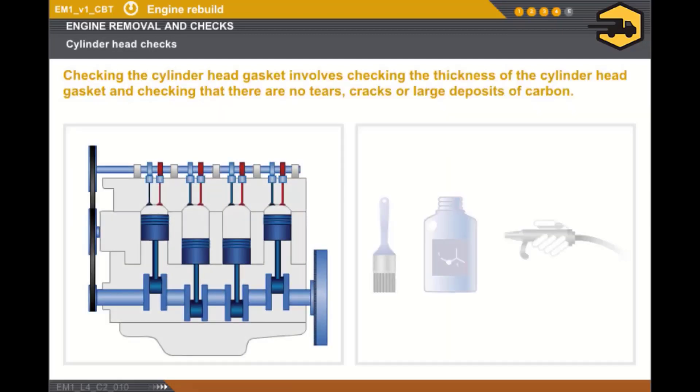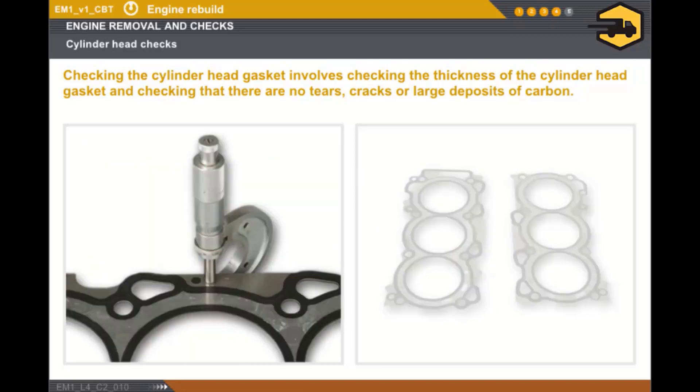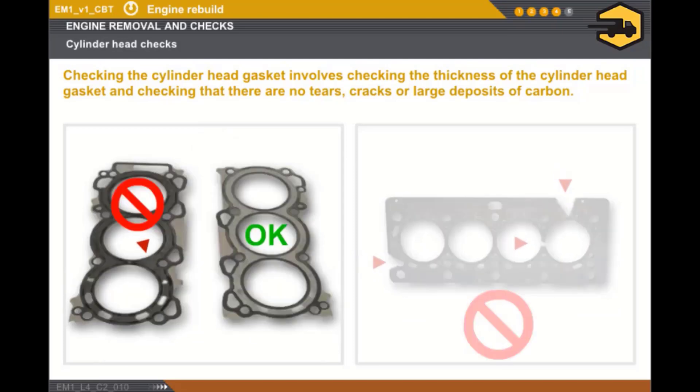Now, let's look at the checks to be carried out on the cylinder head components. Any removed component must be carefully cleaned prior to inspection. You must first carry out the following checks relating to the cylinder head gasket: measure the thickness of the cylinder head gasket at the point specified in the technical documentation, check that there are no tears or large cracks, and lastly, check that there are no large deposits of carbon.